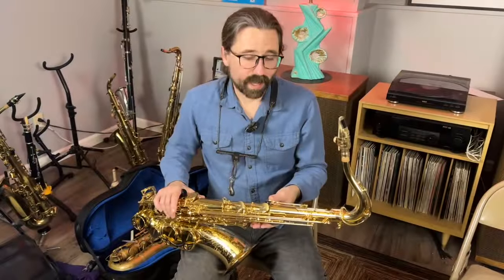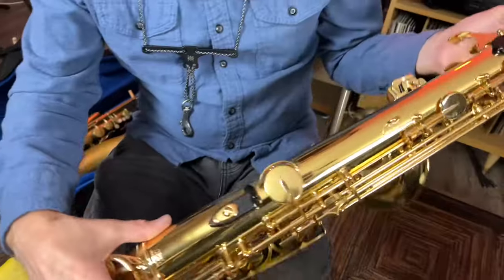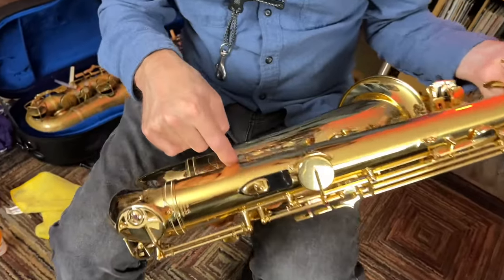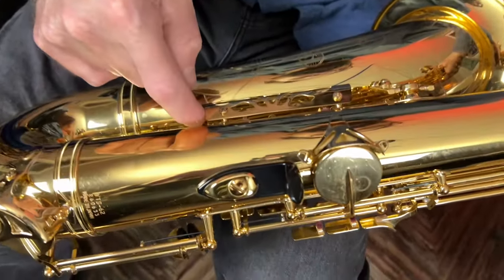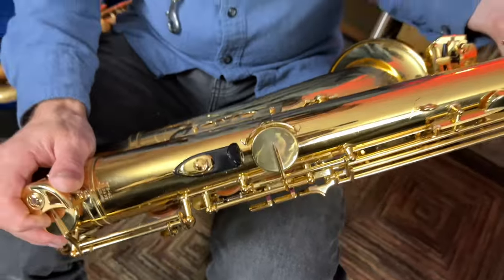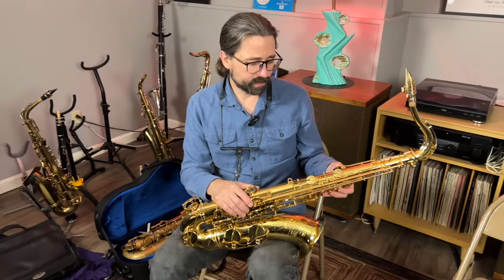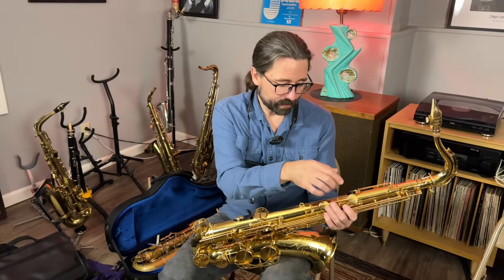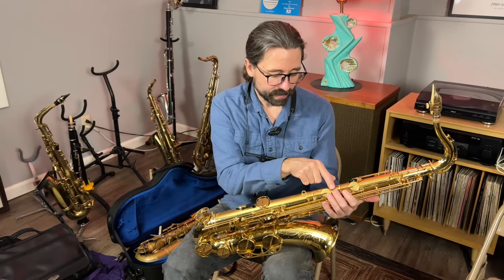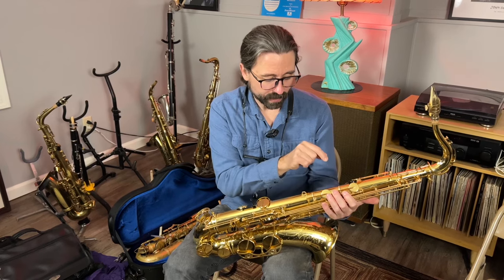I've got the key venting opened up and done some play testing. I've got everything really even — I took this guard off, removed material from the bumpers, and now everything seems to be playing really even. I'm really happy with it. One thing that happened: once I got the key venting set, I realized the side key wasn't open far enough, and when I went to remove material from there I actually pulled that cork off, so I'll have to put a new cork on it. Not a big deal. Let's play it and see how it sounds.